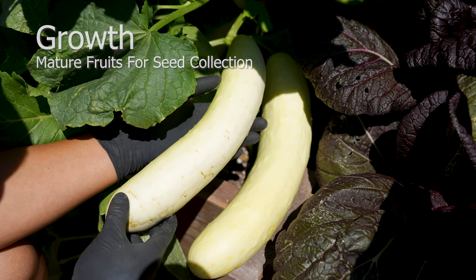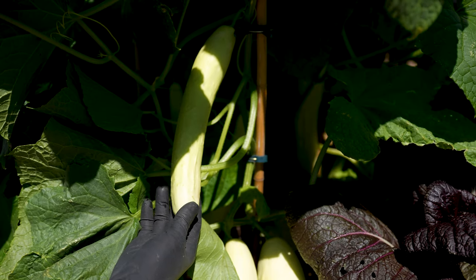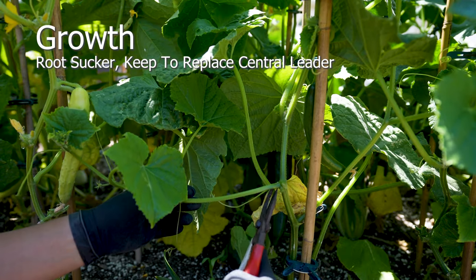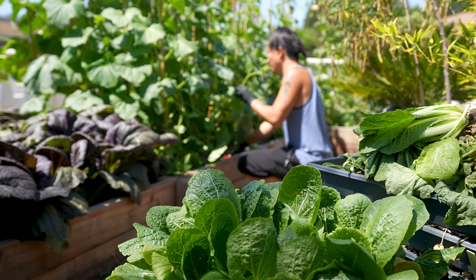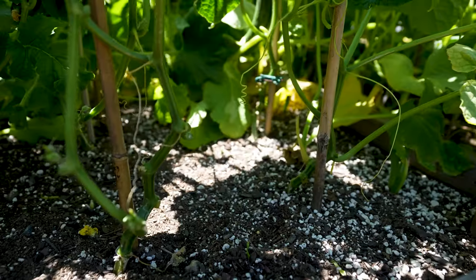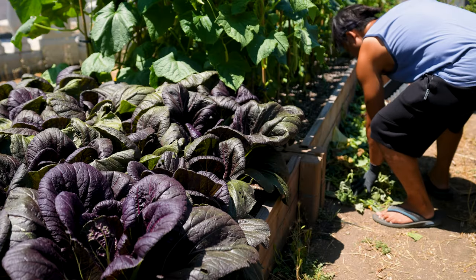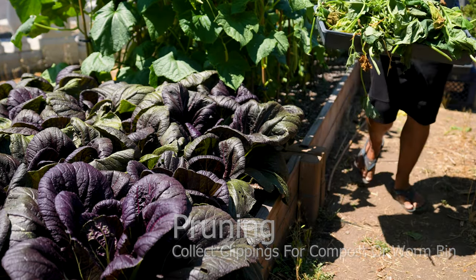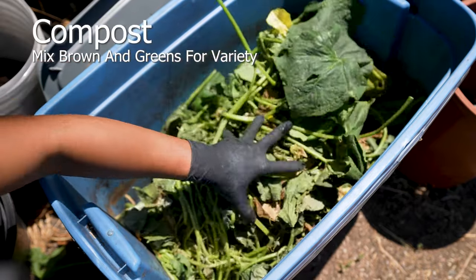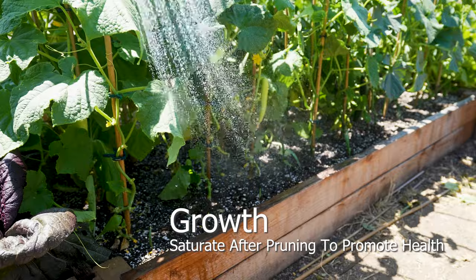Allow a few mature cucumbers to develop — this will provide you with viable seeds to collect for the next planting season. Root suckers can be identified as side growth; they can be pruned without harming the plant, or allowed to grow if the central leader has reached an undesired height. Do not discard the clippings — save them for the worms to enjoy. This open space provides necessary airflow and also prevents unwanted pests and diseases. The worms will appreciate the variety of clippings as long as they're free from contamination. Add a combination of browns and greens for variety and complement this by topping off with coffee grounds. Saturate the plants after every pruning to prevent dehydration and stress.